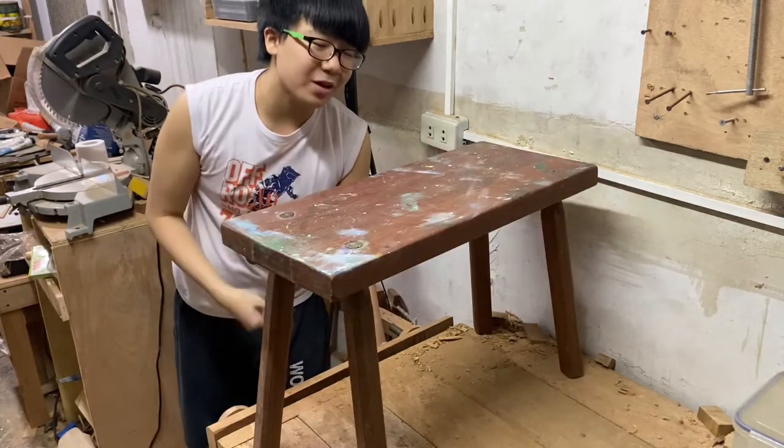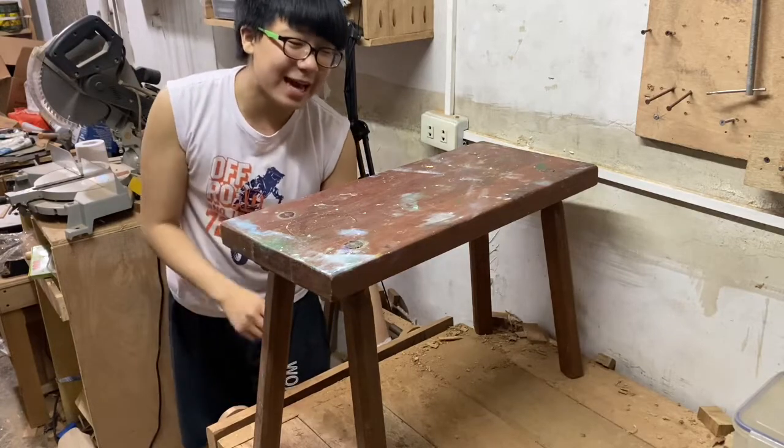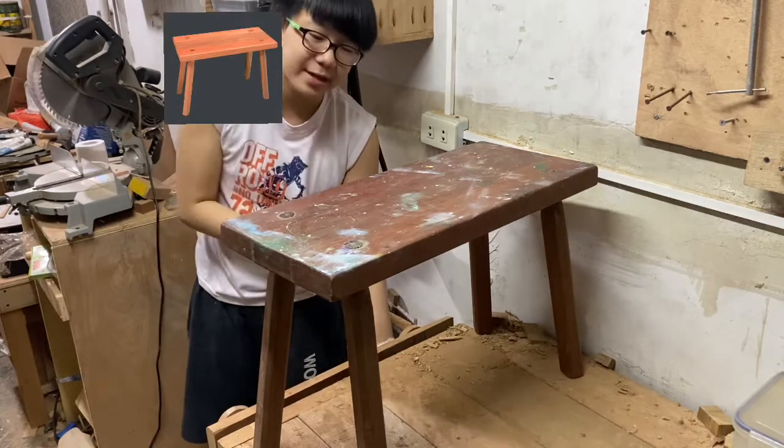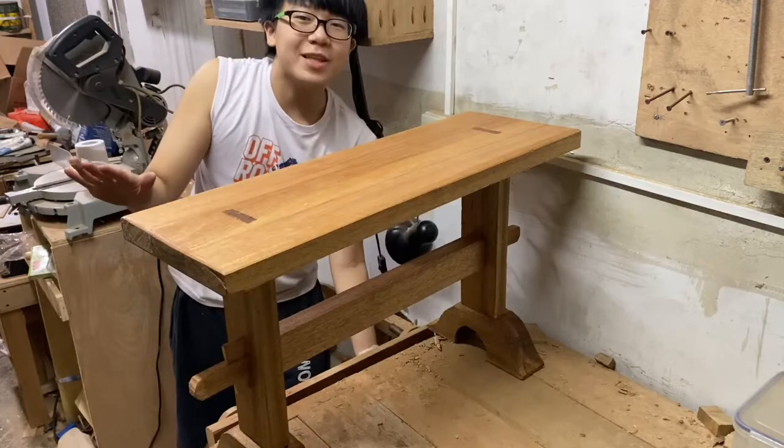That old bench has a lot of paint on it — it's been used for paint. You can see the wood darkened over time. This is a picture from last year and you can see just how drastically it darkened. But yeah, back to the video.